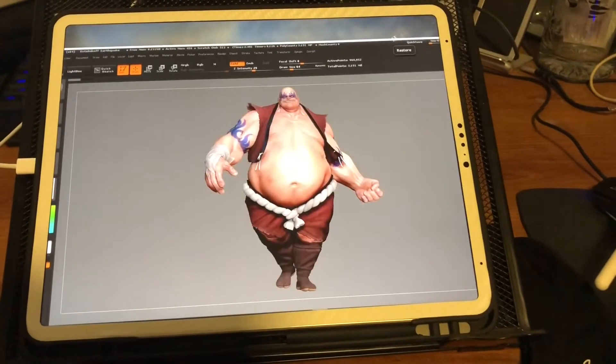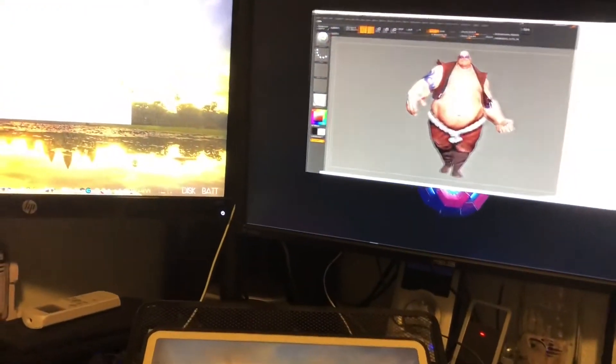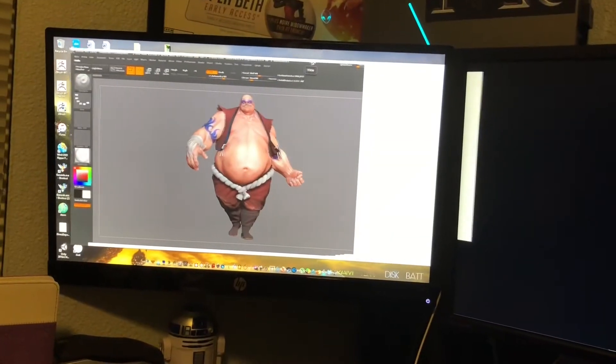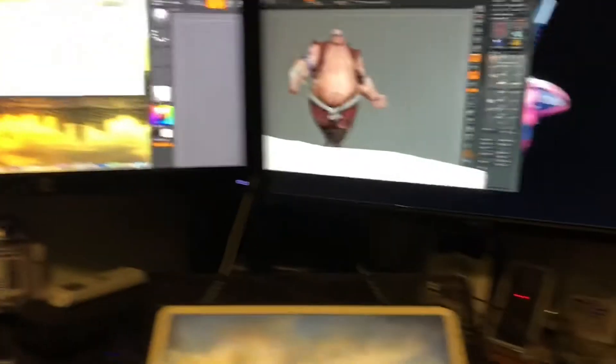Here I'm just moving the screen around. I'm running on, as you can see, dual screen plus my iPad Pro. My iPad is a 12.9 inch iPad Pro — so that's one screen, two screens, and back to the iPad.